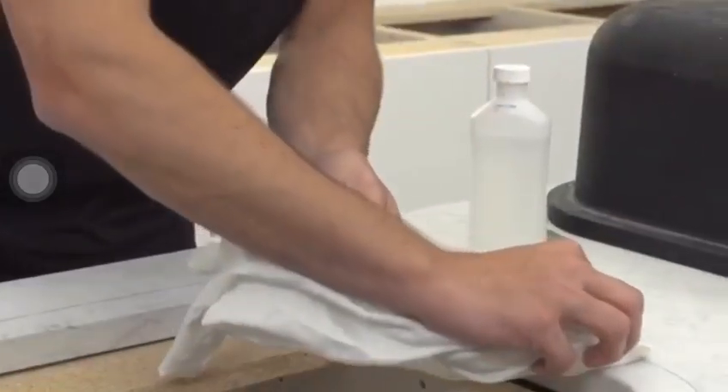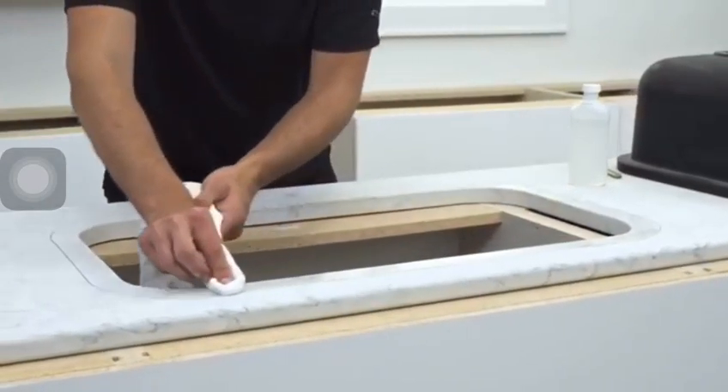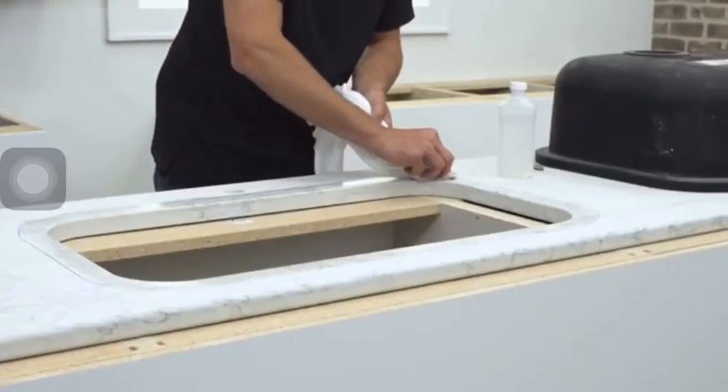With denatured alcohol, wipe the underside of the countertop where the sink rim and anchoring posts will be adhered to. Allow this area to thoroughly dry before moving to the next step.